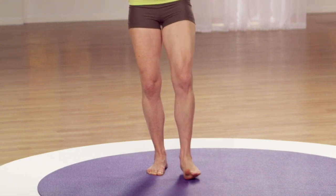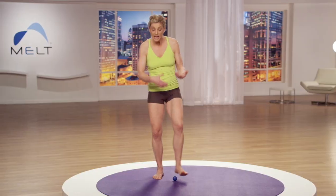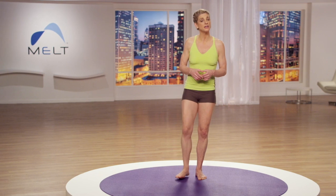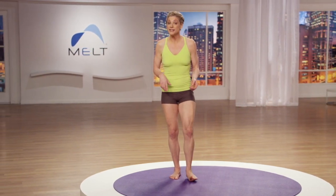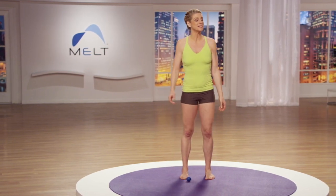If you only had one minute a day to help yourself, this is the technique I would tell you to do. For ten seconds, lightly do friction under one foot, then swap sides and repeat on the other side. Go back and forth underneath your feet two times to at least give your body a little bit of hydration from day to day. It only takes 60 seconds, so everybody can do it. Take a nice focused breath and relax.